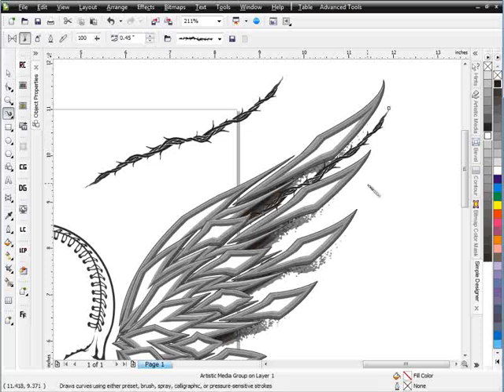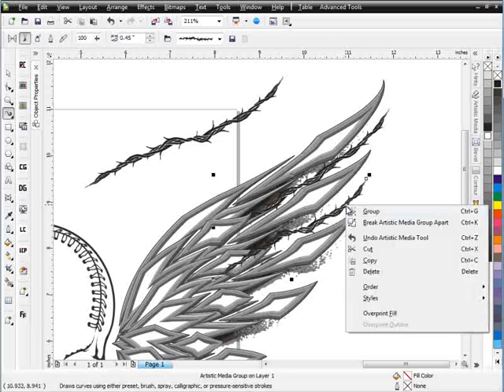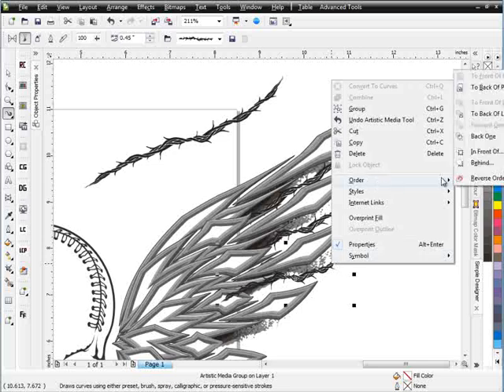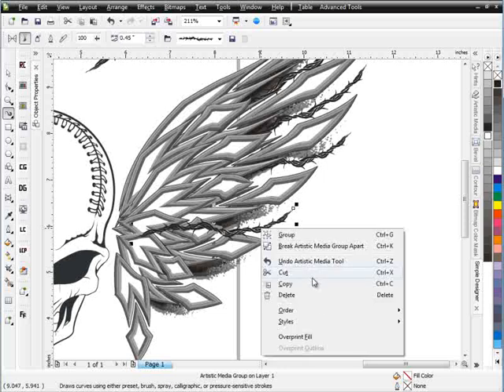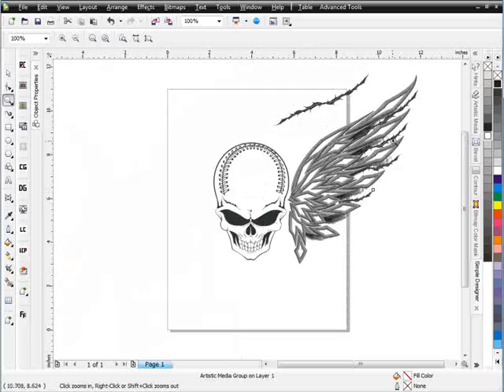I'll go back to my brush and bring in another thorn stroke, right-click, order to back of page. It's getting really easy to design with this. I'll add another stroke here and send it to back of page as well. So I've got that wing set up — a really twisted kind of look, something you might see on an MMA design.